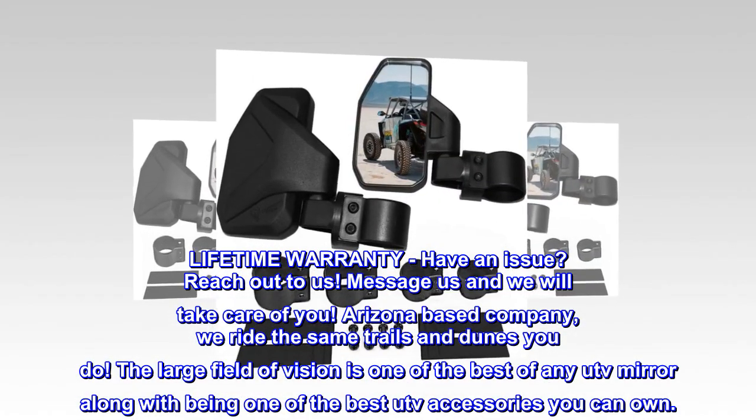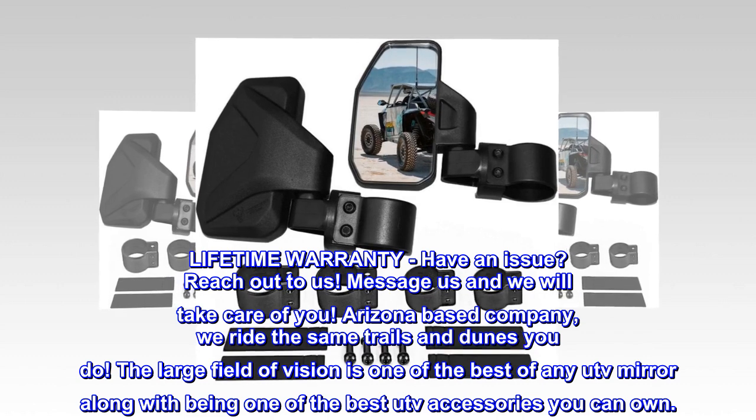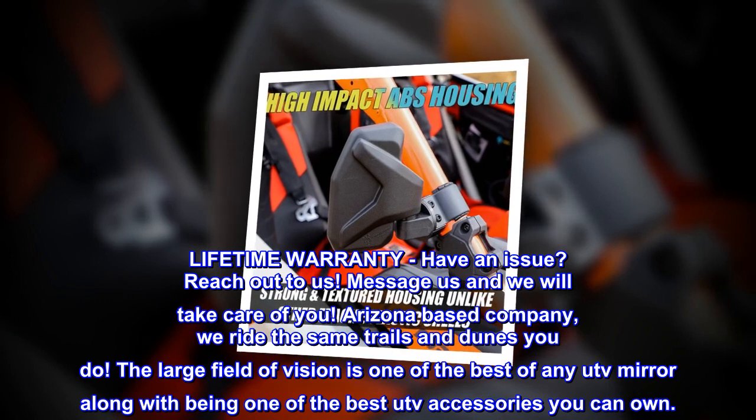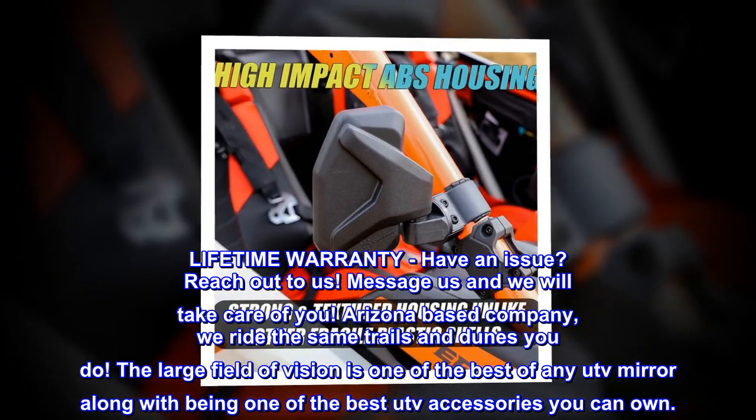Lifetime warranty — have an issue? Reach out to us. Message us and we will take care of you. Arizona-based company — we ride the same trails and dunes you do. The large field of vision is one of the best of any UTV mirror, making it one of the best UTV accessories you can own.